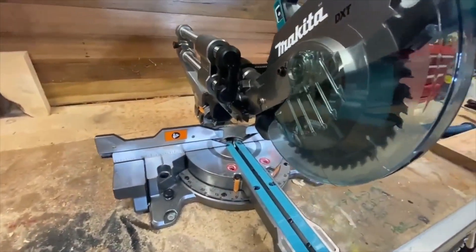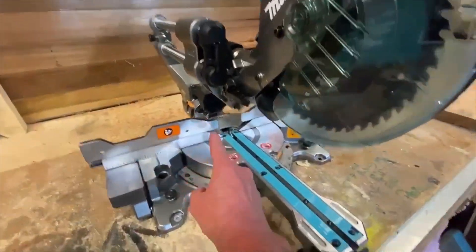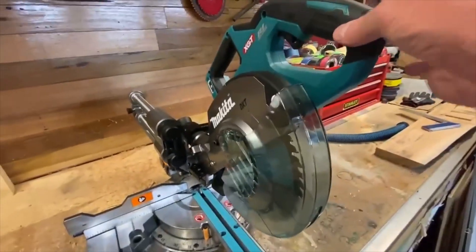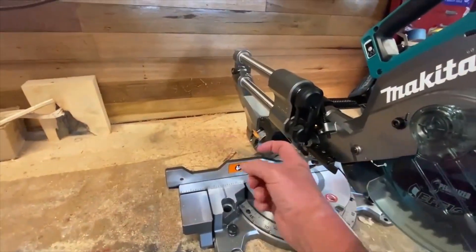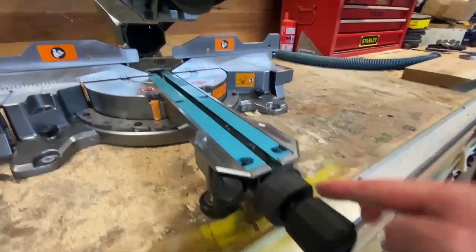Dual bevel is an absolute winner on these saws — it's almost a must. And then to stop any of that action happening, straight down the front here where you're always at, lock it up — now it can't go left or right. So you just undo that, flick it to your left, pull that, flick it to your right, tighten her up — that's gold.